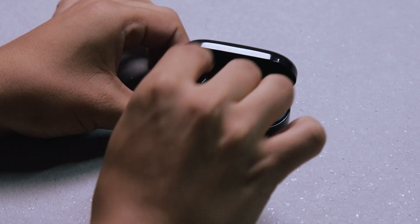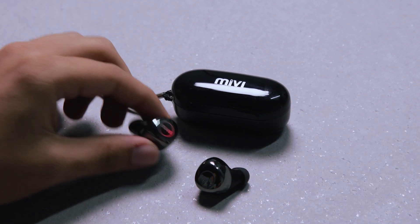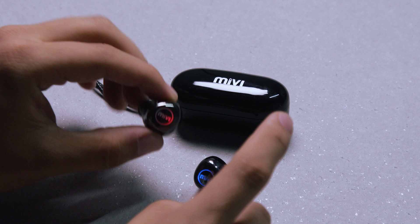To reset your device, remove both the Duopods from their charging case. Tap six times on the Duopod that continuously blinks red and blue. This will reset your device.